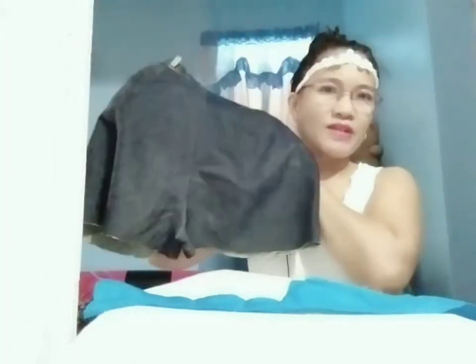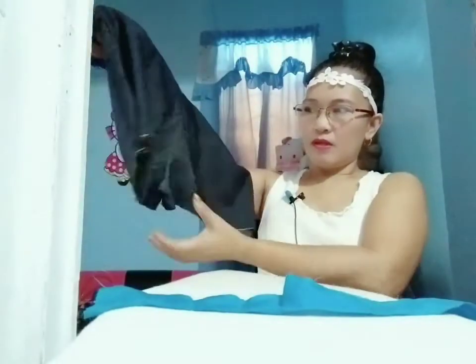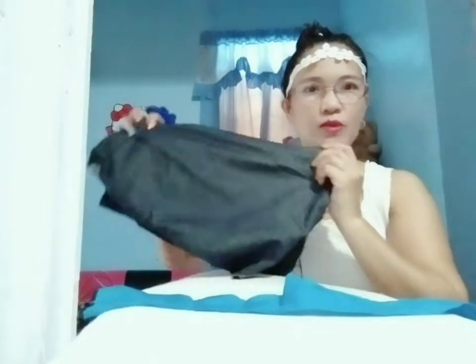Hello everyone, welcome to my channel! Today I'm going to make a mini skirt from this scrap fabric from one of my latest crafts — a halter neck. This fabric is from the halter neck I made. This is a short and I will make this one as a mini skirt, using also this different color of fabric to style my mini skirt. Instead of using the same color, I will be using this blue color so that it will look different. Come on guys, join me as I make a mini skirt!